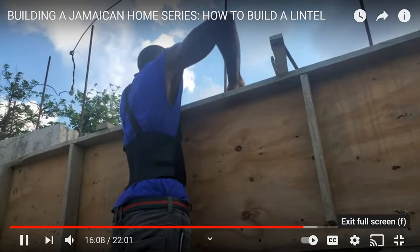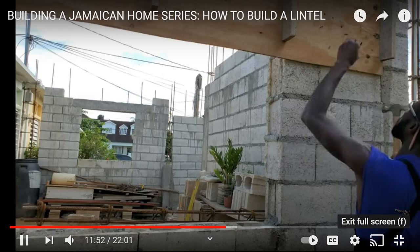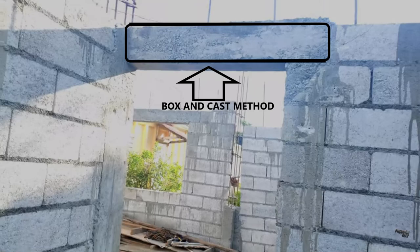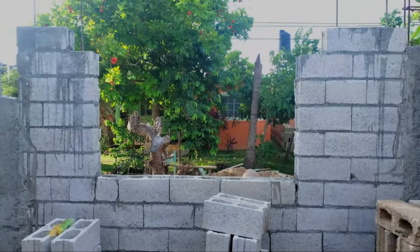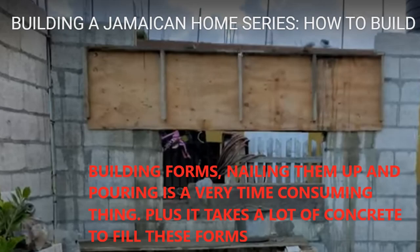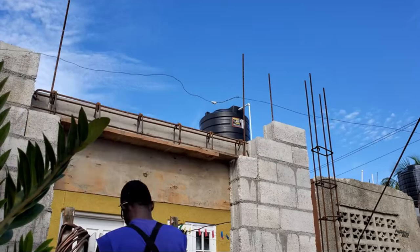The first thing you'll notice is that this method — which, to be honest, is basically the normal way that contractors build houses in Jamaica — uses the box-and-cast method. The section above the window is left bare, then it is boxed and cast. A rebar cage is inserted into that section, and the entire thing is boxed and cast.